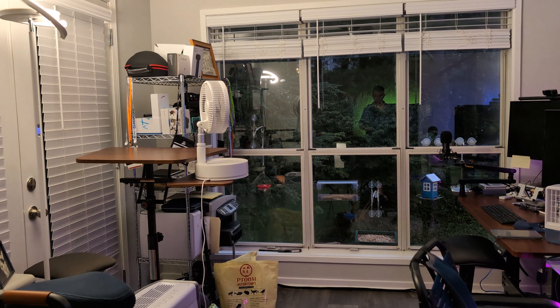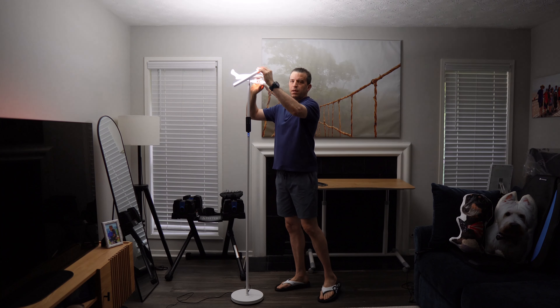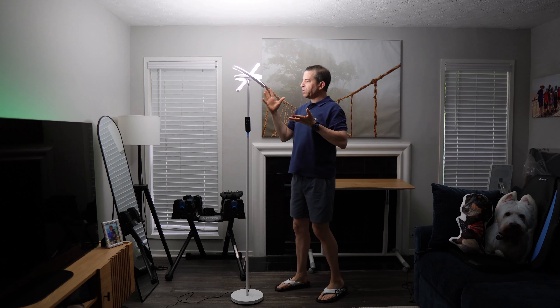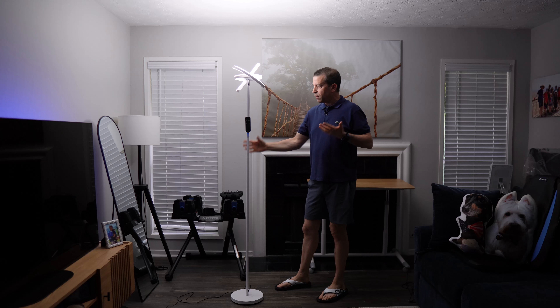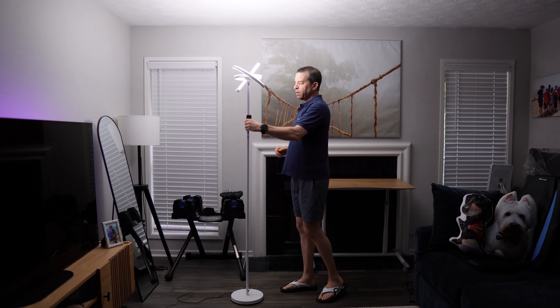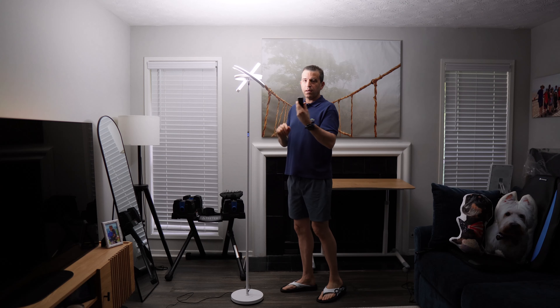I'll also show you my office. It's got a cool look — you can rotate the top of the lamp, which is very cool. It's also a metal lamp, and that allows it to be magnetized with the remote control.